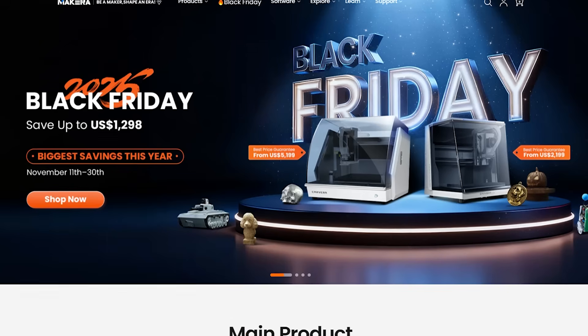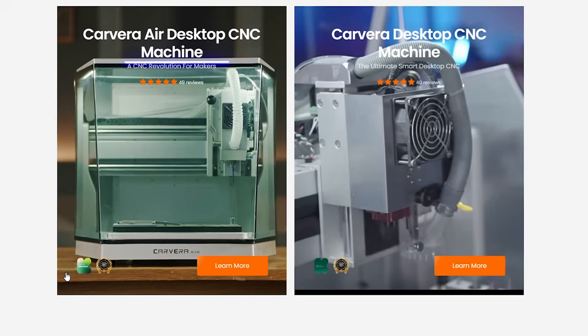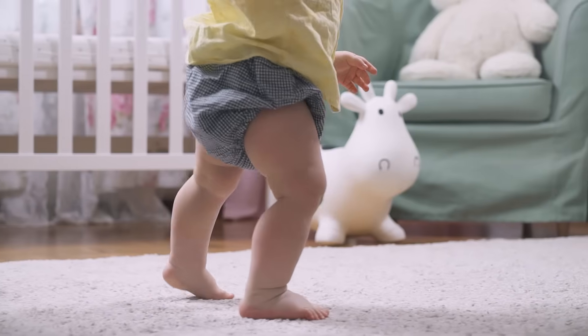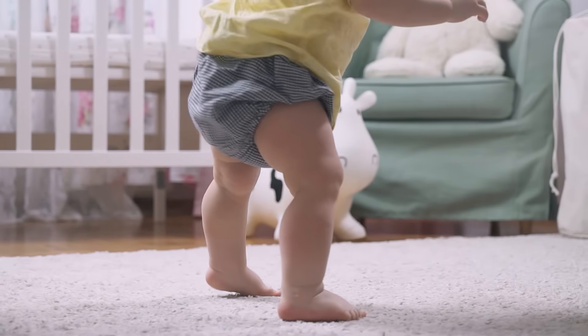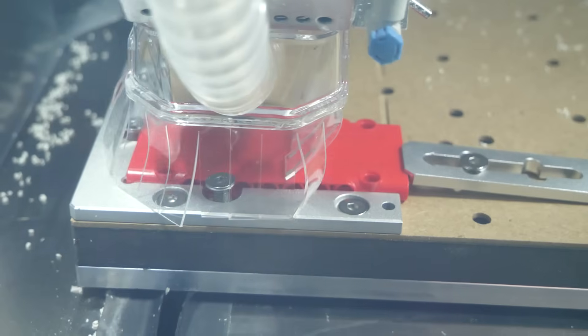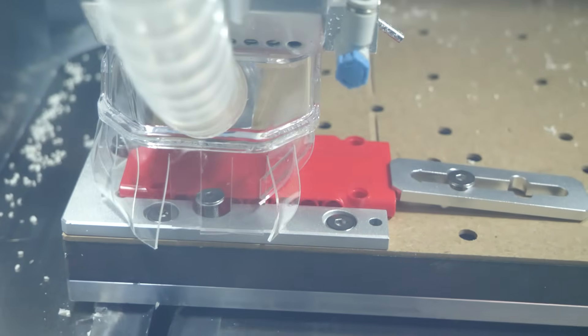Mekera reached out to me and asked if I could do something cool with their Carvera Air Desktop CNC. I know everyone wants to see metal parts for LEGO builds — believe me, that was my plan too. But we will start with smaller steps first, show some sample projects to give you an idea of what the machine can do, and of course I will still do something LEGO related today that I hope you will like.